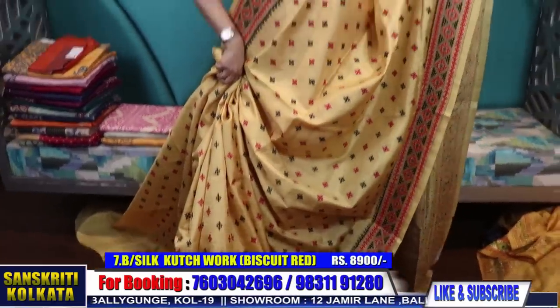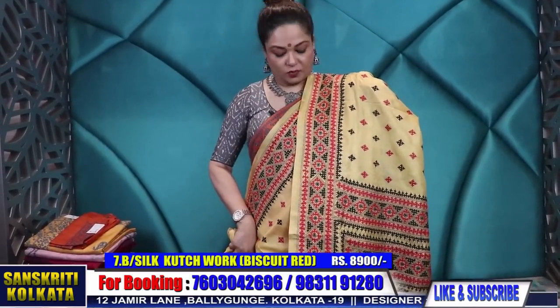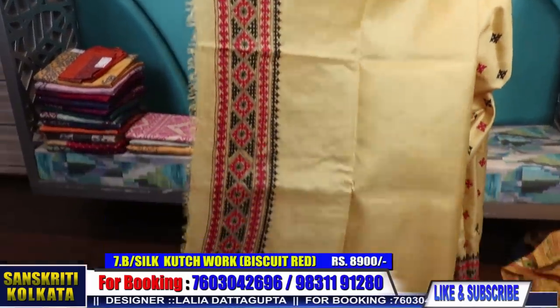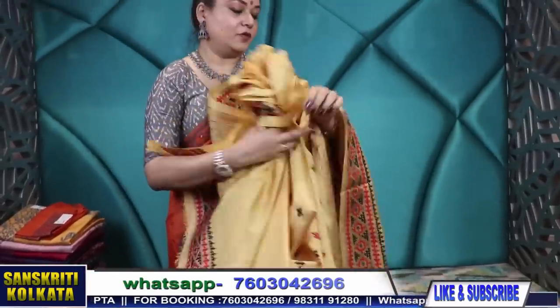This is the saree — wear it with a red blouse and it will look equally beautiful. For mothers it is an ideal gift. Here is the blouse piece — just a red blouse with this border will look very smart.